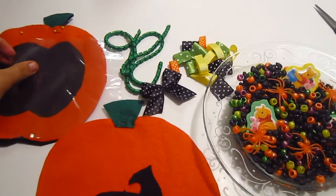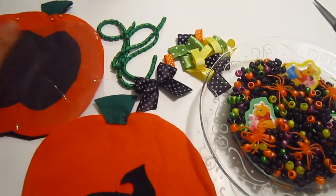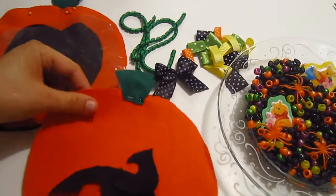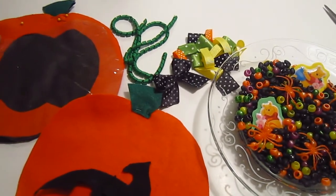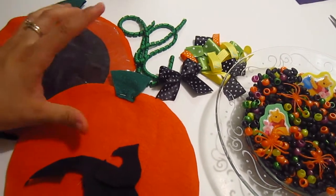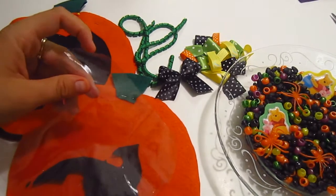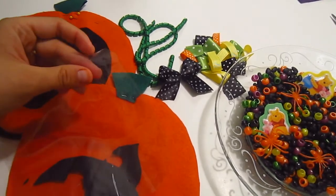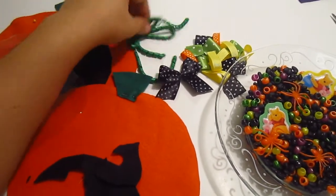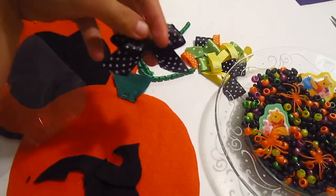Hey guys, today I'm going to show you how to make this ice pie slash taggy for Harito. I'm going to be using two pieces of felt in orange, green, and black, and some clear vinyl — I think that's what it's called — some sort of plastic, and some corker ribbon in green. It's a hair bow, a simple bow.